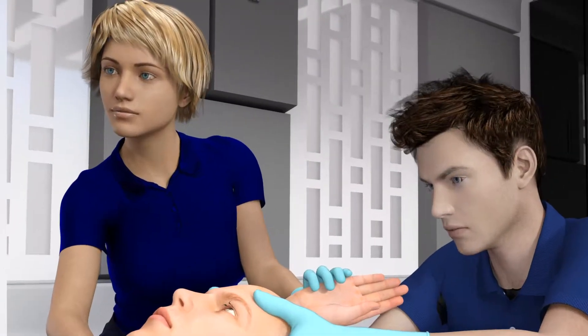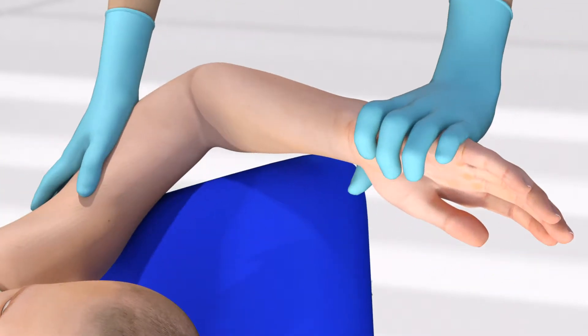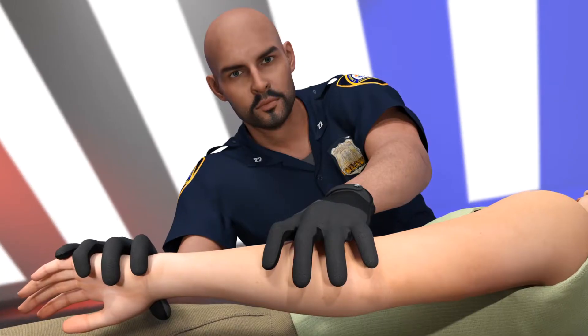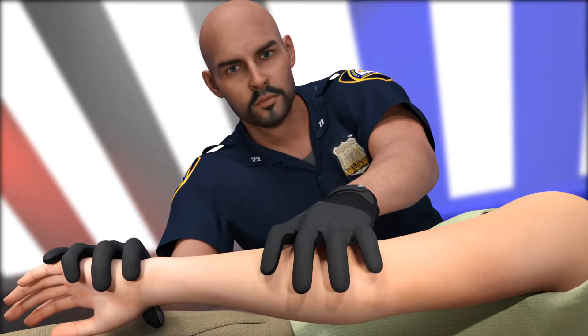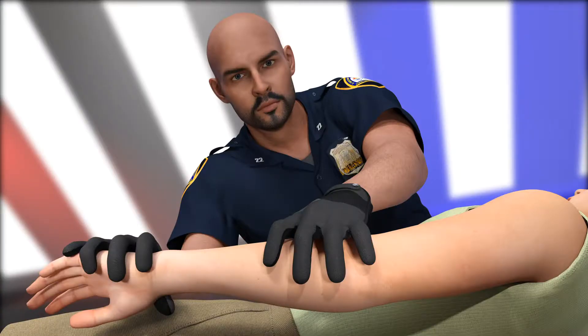The rescuer at the patient's right arm holds the arm up above the patient's head with the elbow fully bent, being careful not to exceed the shoulder's normal range of motion. Their hands are just above and below the patient's elbow. The provider at the patient's left arm will hold the extremity fully extended along the patient's side, firmly pressing downward and inward into the padded mattress.